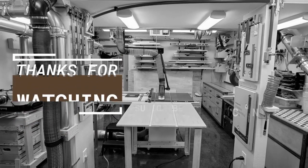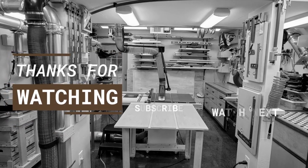Thanks for watching. If you like this video please hit the thumbs up, subscribe to my channel, and click the bell to be notified of new videos. Be sure to check out the description below where I'll have links to my website and social media, as well as other information and links relevant to this video. Thanks again and see you next time.